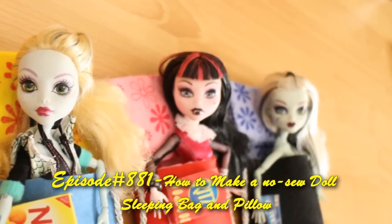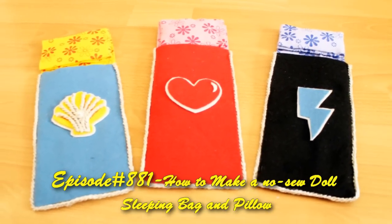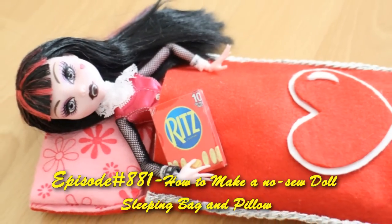Welcome to SimpleKidsCrafts.com episode 881, how to make a doll sleeping bag and a pillow.